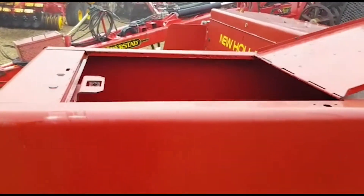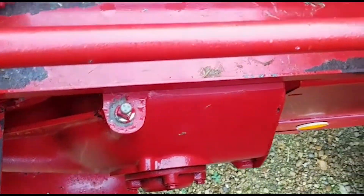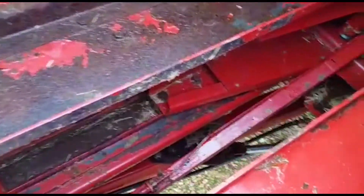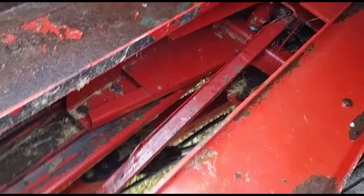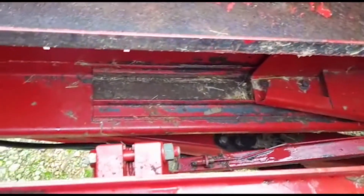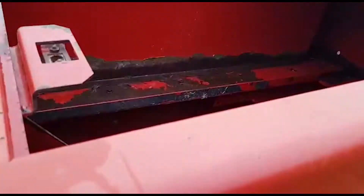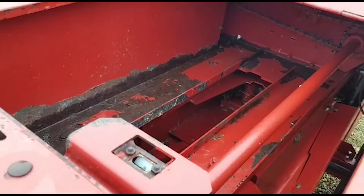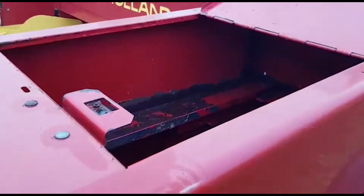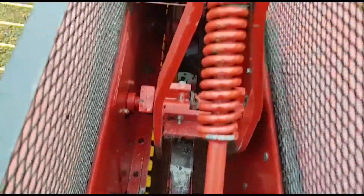Now we'll have a look down inside at the gearbox — there's the gearbox there — and back of the packer shaft. There's a bit of paint flaking on the top of that channel there, and then inside the top.